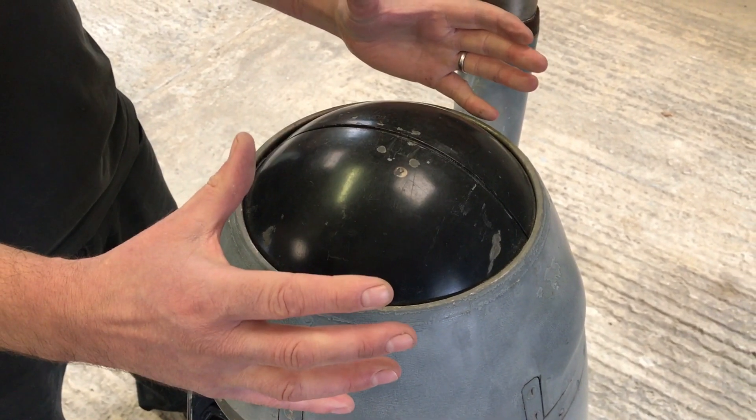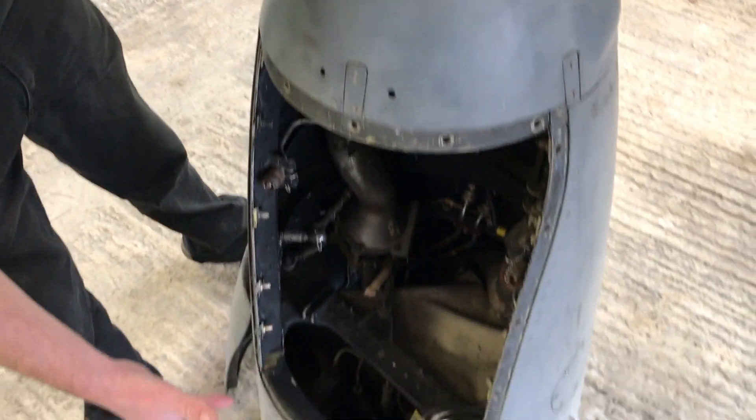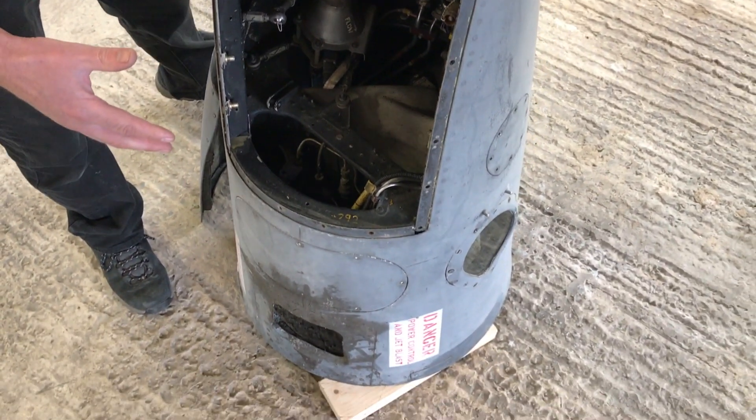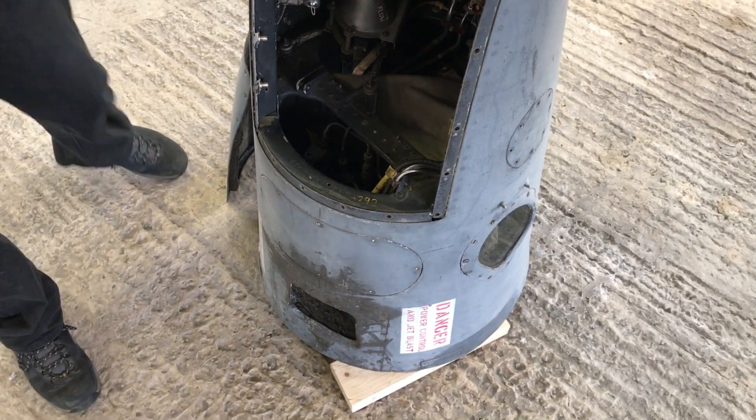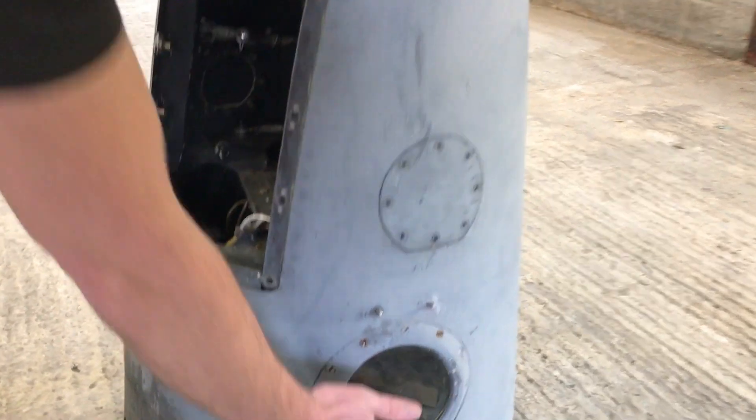These would open if the laser was being used and then close again. That is the whole purpose for which the nose profile was changed. The only other thing to talk about on this nose cone is there's a window on the side which is for an F95 reconnaissance camera.